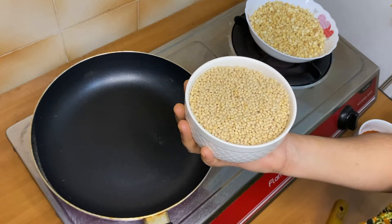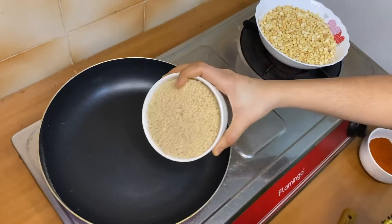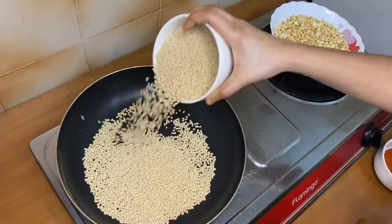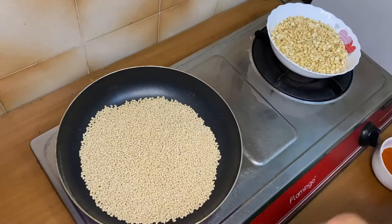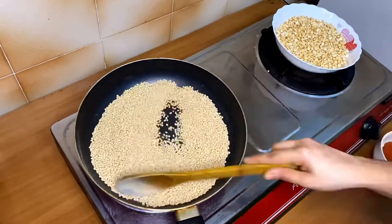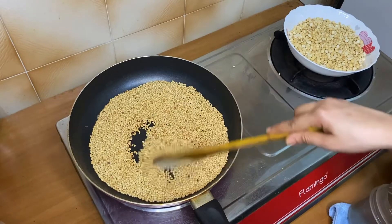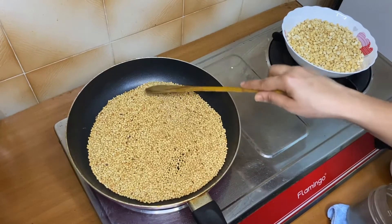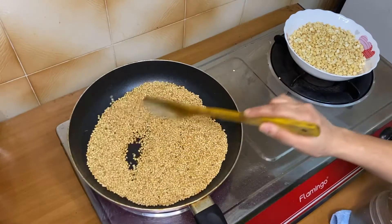I will put the oil in the pot and the oil will be dry. We will put the oil in the pot.